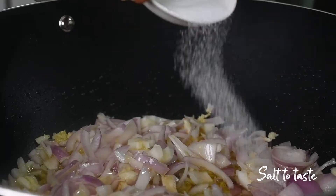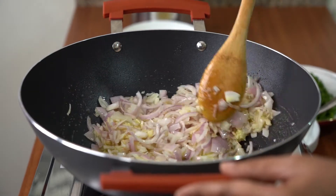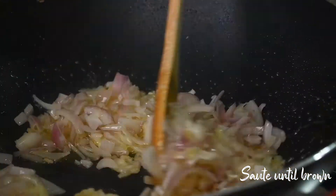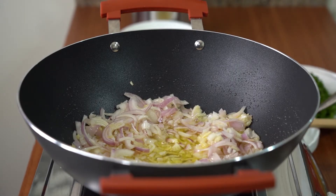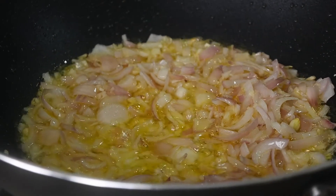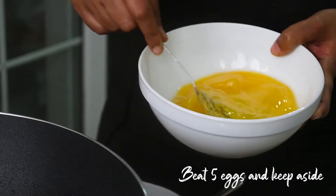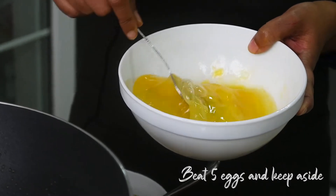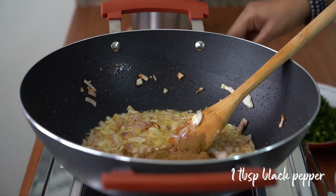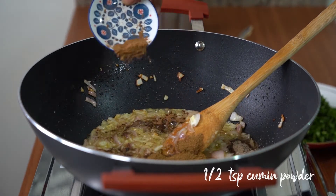Add in some salt. Now I beat 5 eggs. Add in red pepper, 1 tablespoon, half teaspoon of cinnamon, half teaspoon of cumin powder.